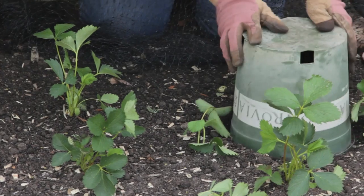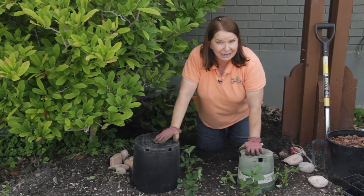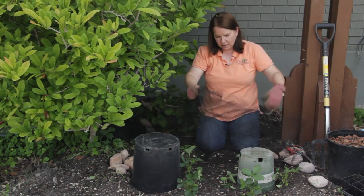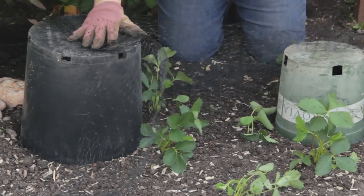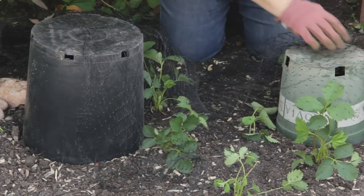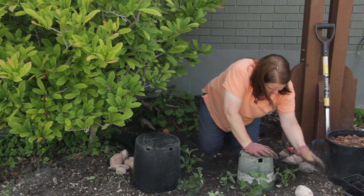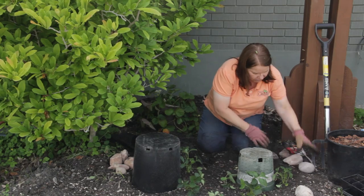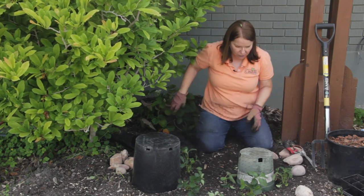First I start with a couple of upturned pots to keep the netting off of the strawberries. Then I take a piece of bird netting — this is called bird barricade here — and I stretch it across. It's kind of hard to see this black mesh on the brown earth, but it's there. And then I'm going to anchor all the way around the edges with pretty heavy rocks.